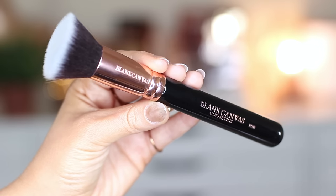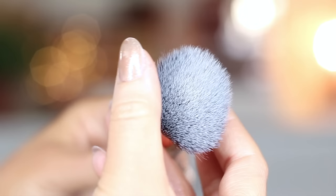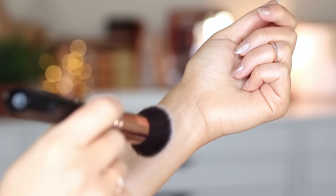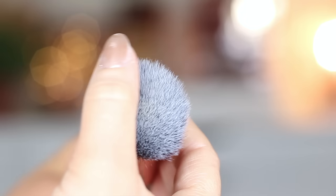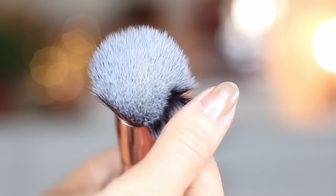Starting off with the Blankeviz Cosmetics F20. This is a flat-topped kabuki brush, and as you can see, it is extremely dense. Each one of these hairs is going to pick up your foundation and apply it onto your face, meaning you're going to use less product and you're going to get fuller coverage, but you can also keep that nice soft blend because it's so soft and easy to work with.